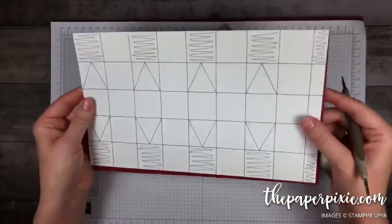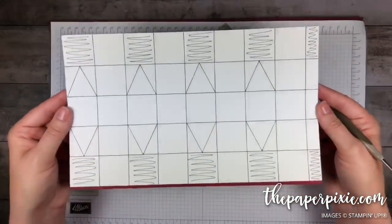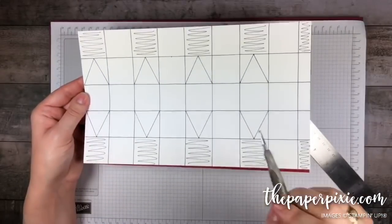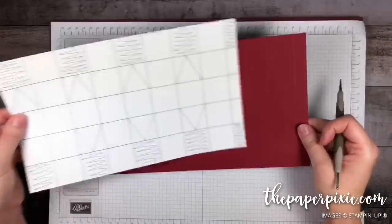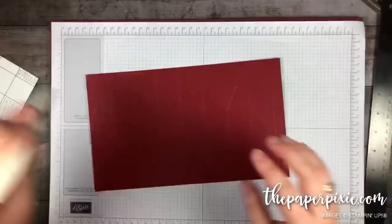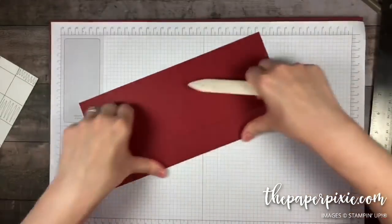We're going to end up removing some pieces where you see the scribble marks on the template. But first I want to fold and burnish on all the score lines, with the exception of the diagonal score lines.